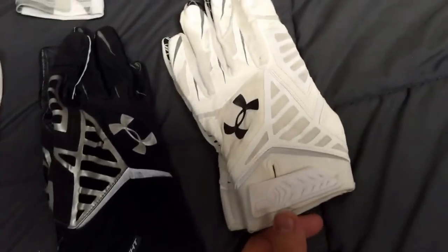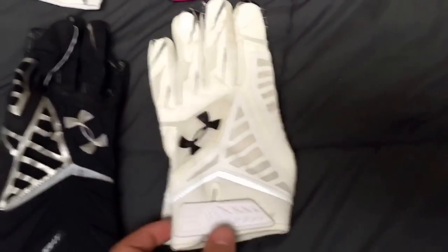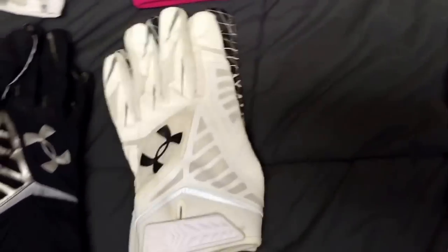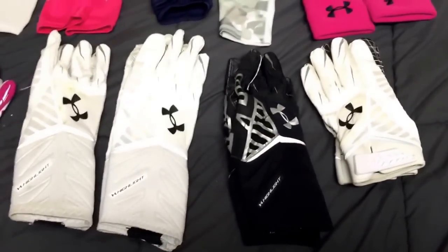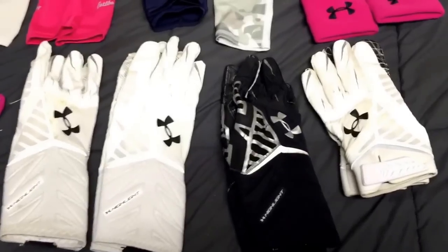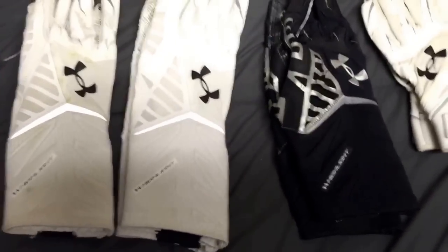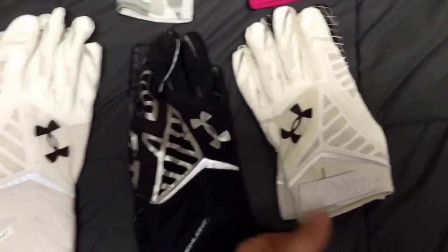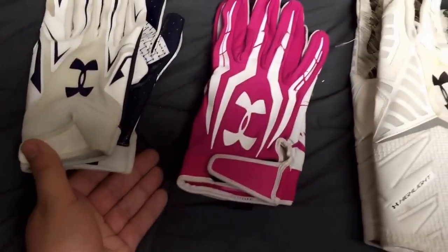Then we have the Nitro gloves, which is just the smaller version of the highlight gloves — and there's the design. These are by far some of the stickiest gloves I've ever had. The stick on these is amazing; I love the grip on them, it never seems to vanish. It looks like Under Armour really stepped up their game when it came to the grip in their palms. Most of them came in white — the ones I used in games were the Nitros, one pair of highlights, and the F4s.